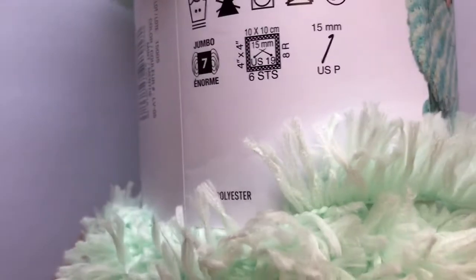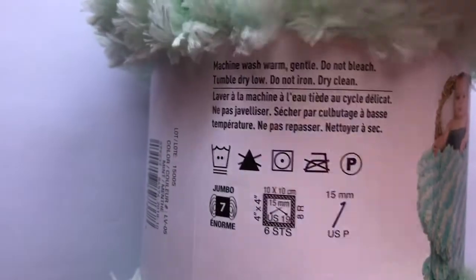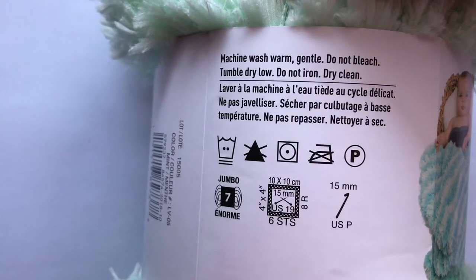It is 100% polyester. It says to machine wash warm on gentle, do not bleach, you can tumble dry low, do not iron, and you can dry clean.